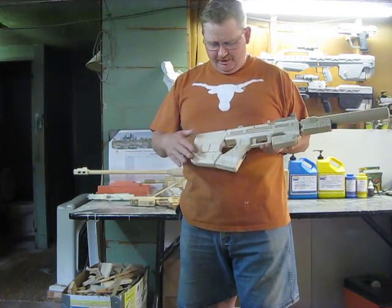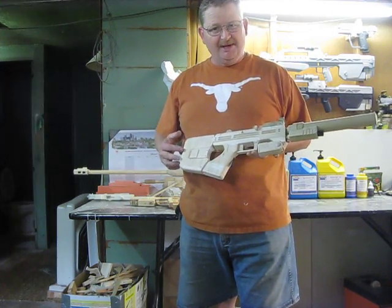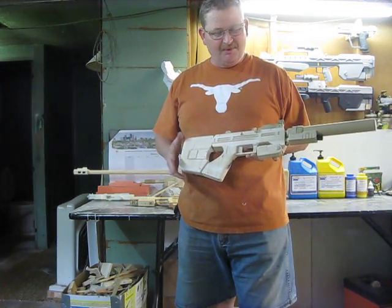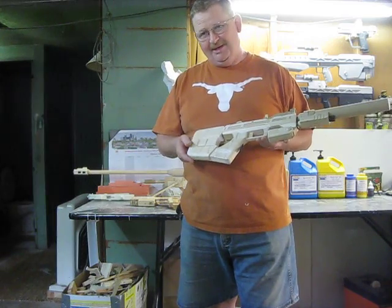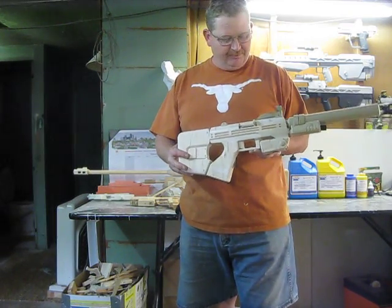The only thing I haven't done is put those little knobies all over it. I haven't made my mind up how I want to do it or if I want to do it. I kind of like it better without, but I'll probably put them on there to make it look more game ready.